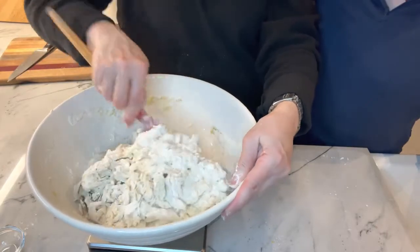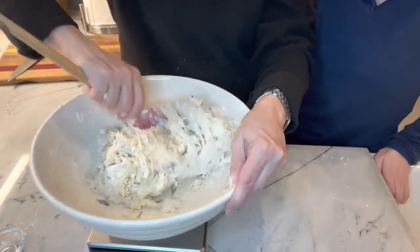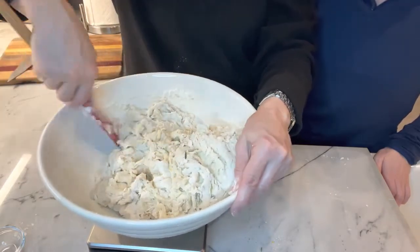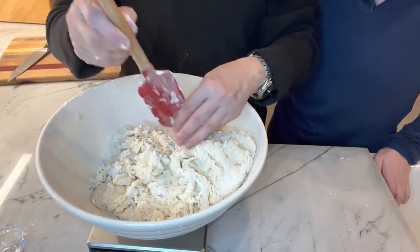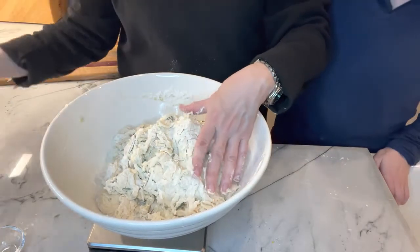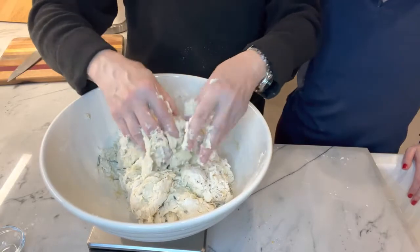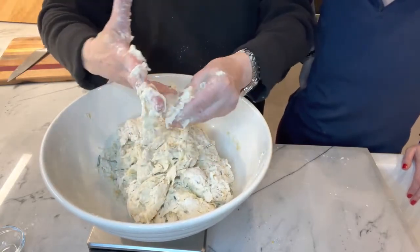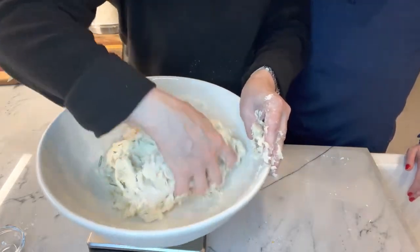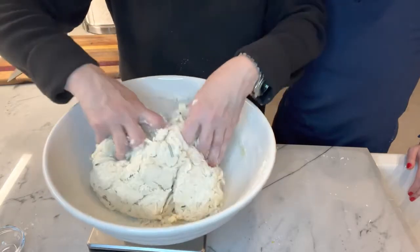It really comes together pretty easily. This is probably the easiest recipe I have found — actually, Chef Joey found it and turned us on to it. He was the bread maker first, then he shared the starter with me. You can see it's very soft and pliable, and now I'm really just trying to get all the flour incorporated.